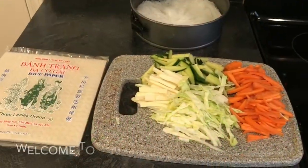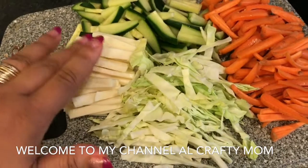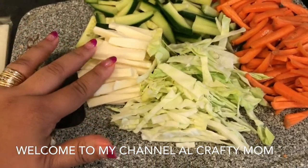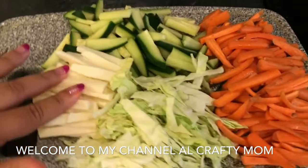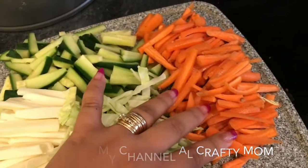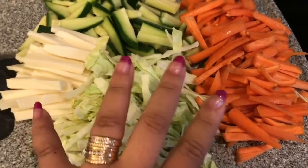Hello everybody, today we're gonna make a fresh egg roll. I already chopped all the vegetables — this one is cabbage, and then cheese because we love string cheese, and then cucumber and carrots. That's what I'm gonna put into this wrapping paper here.